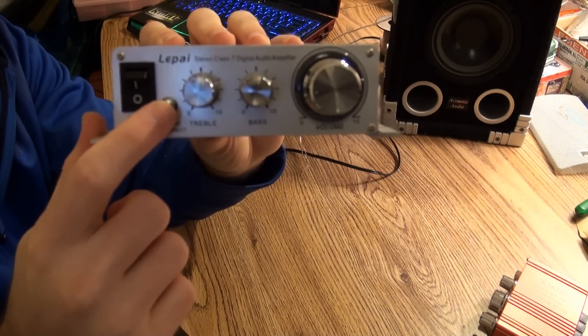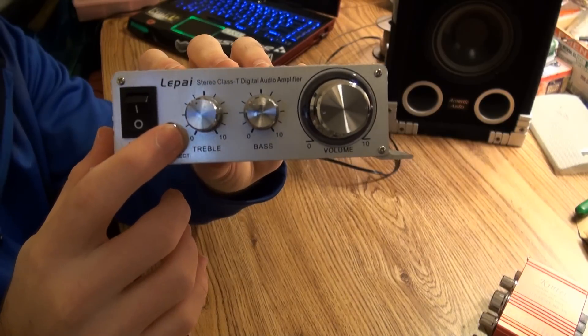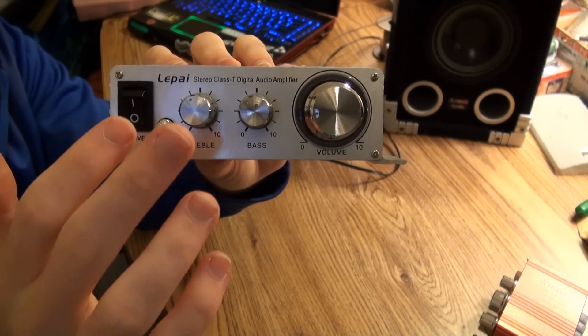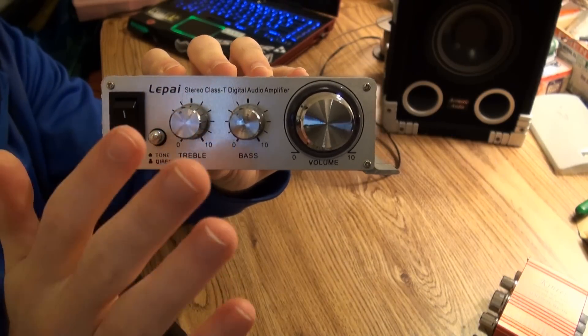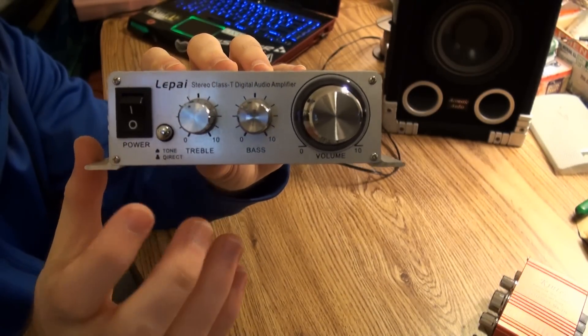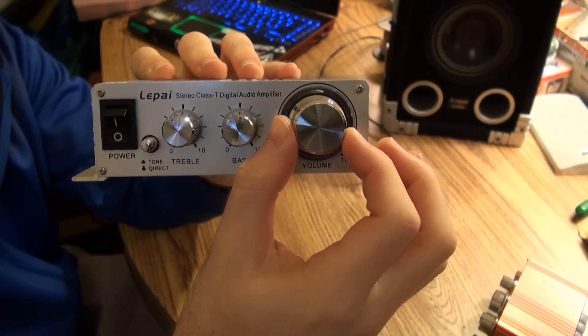It has this button here, which is new — this wasn't available for the Kinter. This actually allows you to either pass the audio through the bass and treble filters, or you can have it direct, so if you don't want to pass it through the bass and treble filters. Then you have your volume control.